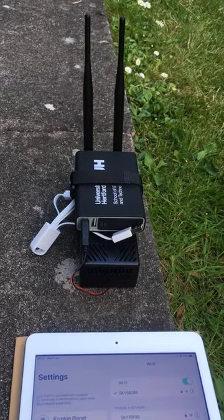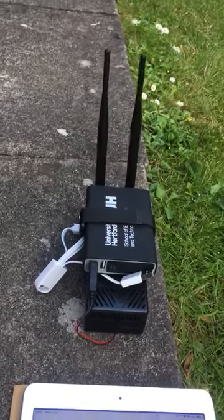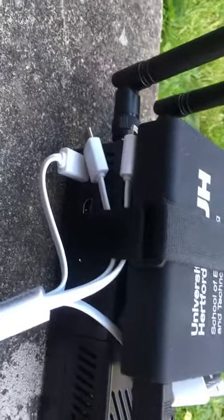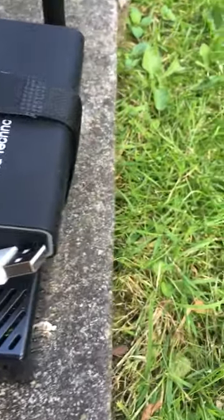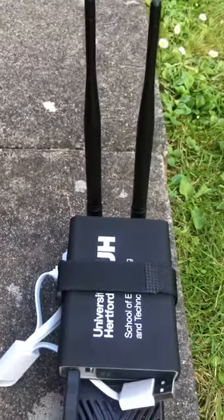This is my Stratux unit — I've made it very homely. These are the connections and how it is connected. I bought this case to have everything intact, and that's how it's wrapped up. That's the battery bag, and these are the two antenna areas.